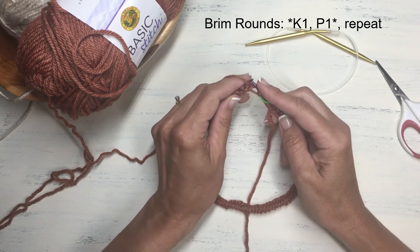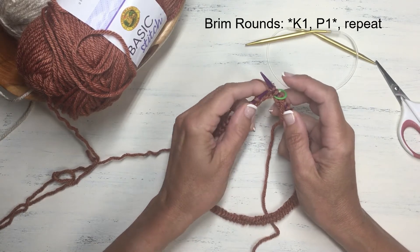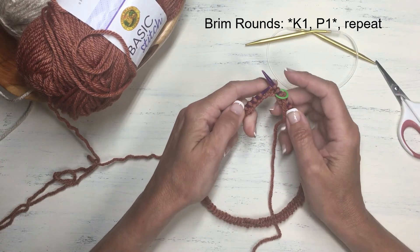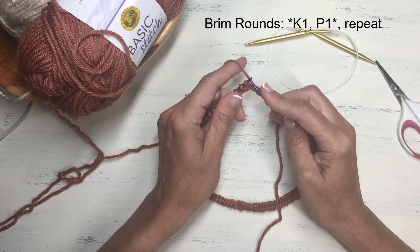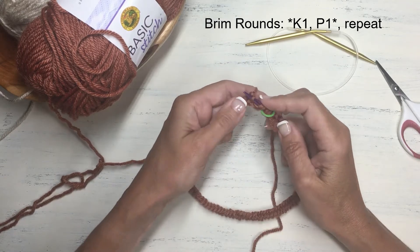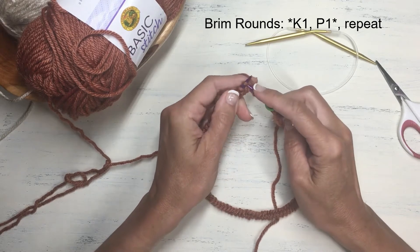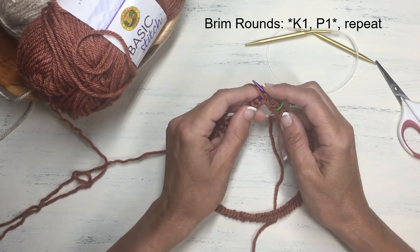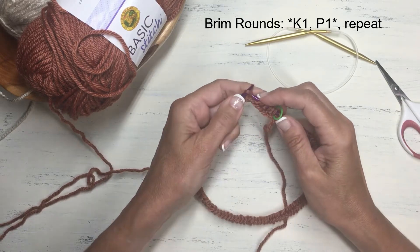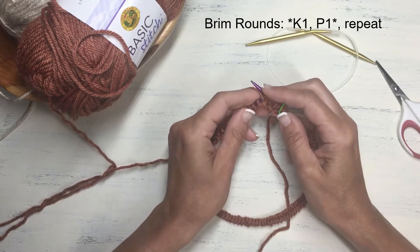Stitch number two will be a purl stitch, so we'll purl that stitch and again give it a nice little gentle tug so it's snug against the other needle. Then we're going to begin doing that stitch sequence — knitting one then purling one — continually around this round and for several rounds for the brim of the hat. As soon as I complete a few inches of the brim I will come back and we will then proceed to the body of the hat.